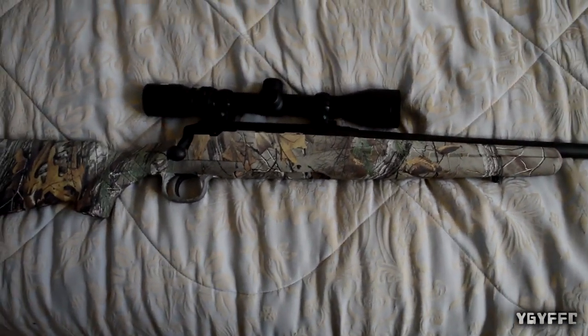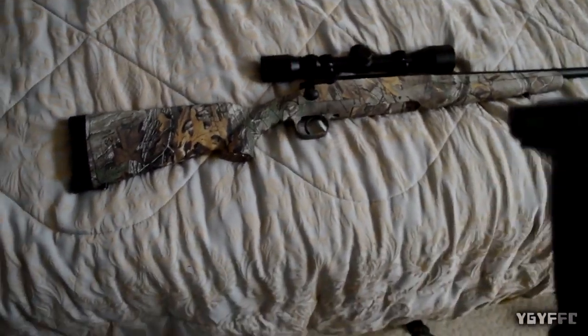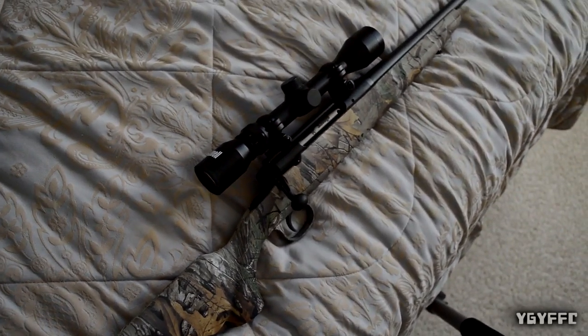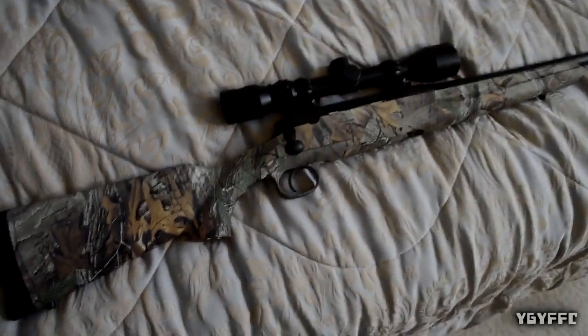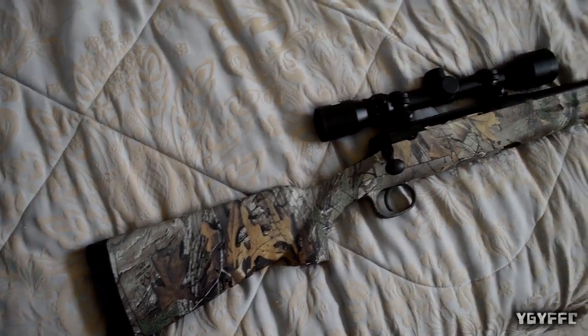That was pretty much the feature overview of the gun. In a minute we're about to go shoot it, and yeah, we'll be back in a few minutes and I'll talk about how it shot. Hope you enjoy watching us — or my nephew anyway — shoot the gun. I'll be right back to finish out the video.